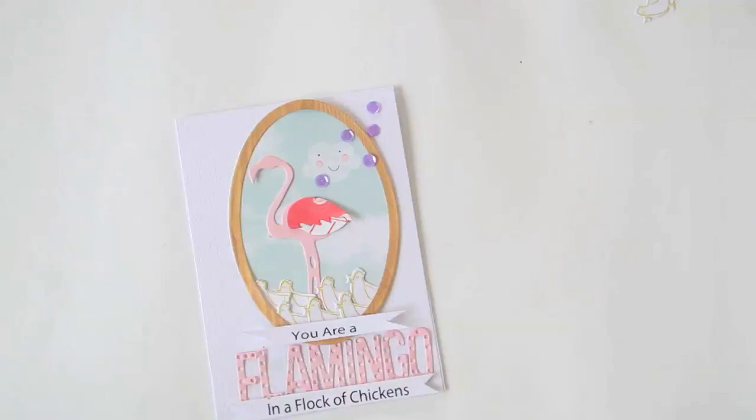Bit of fun, and it all started with the idea of this flamingo die. I love getting inspiration from my products and just taking it from there. Thanks for joining with me today, and I'll see you again later.